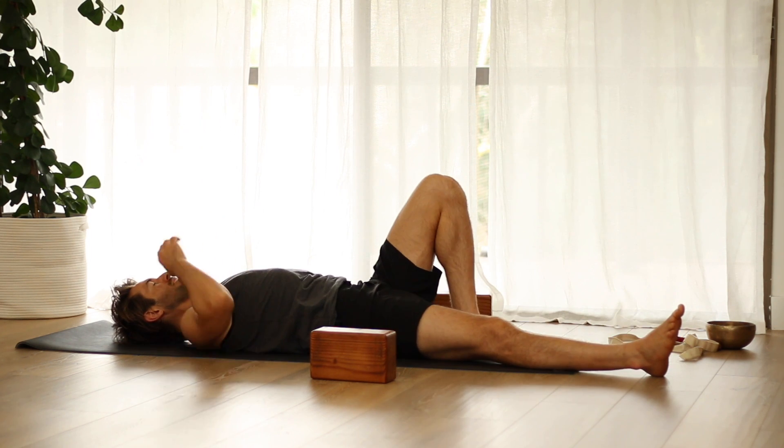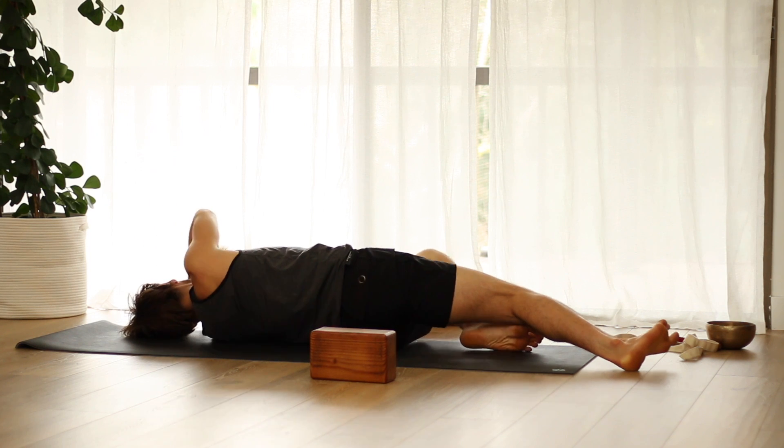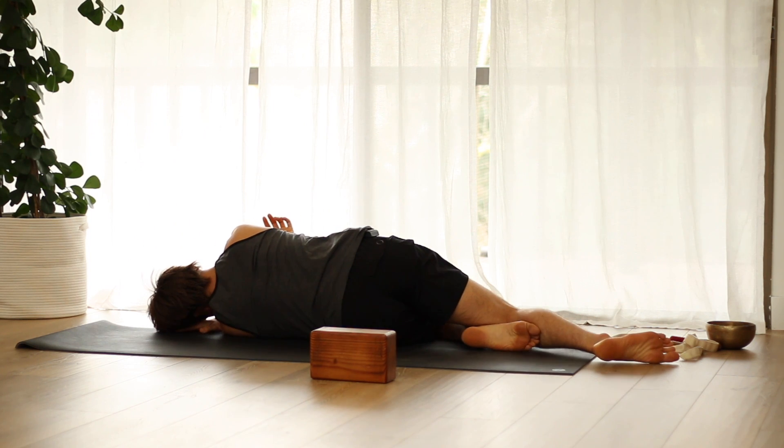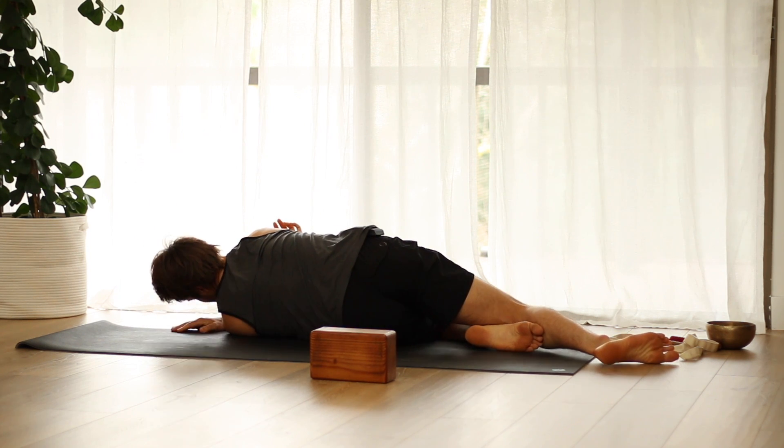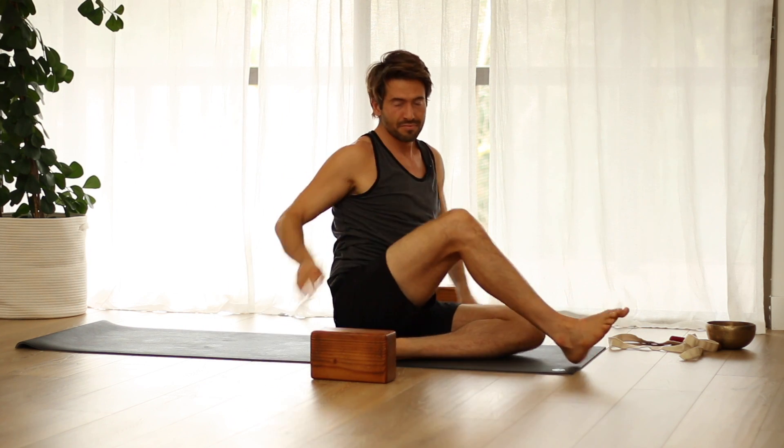Then bend your knees, roll over to your side, and press yourself up to seated. Bring your palms together and sit up tall.